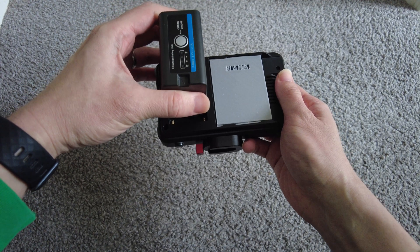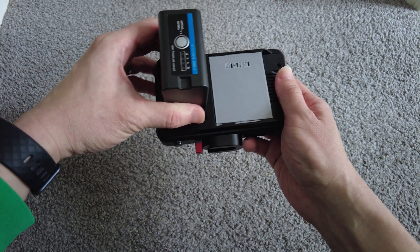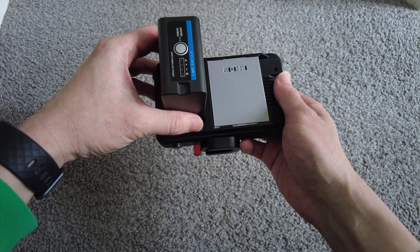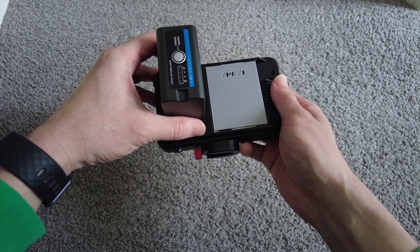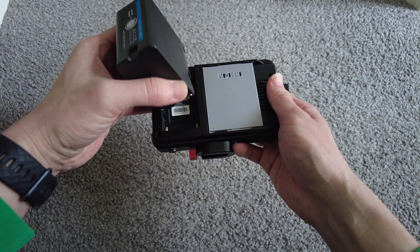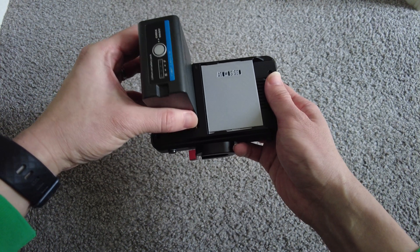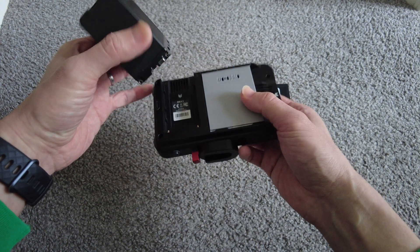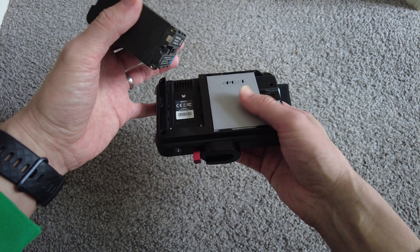And compared to the cost of an Angelbird Atom X SSD, which is selling for like three or four hundred pounds, I can get this one terabyte for less than 100 pounds. And this case is so cheap now that I've got a 3D printer.